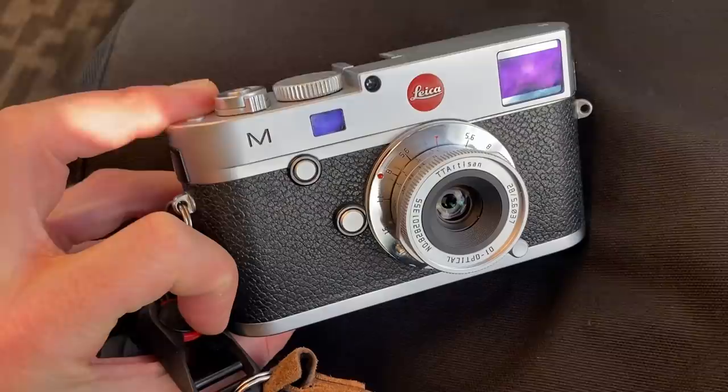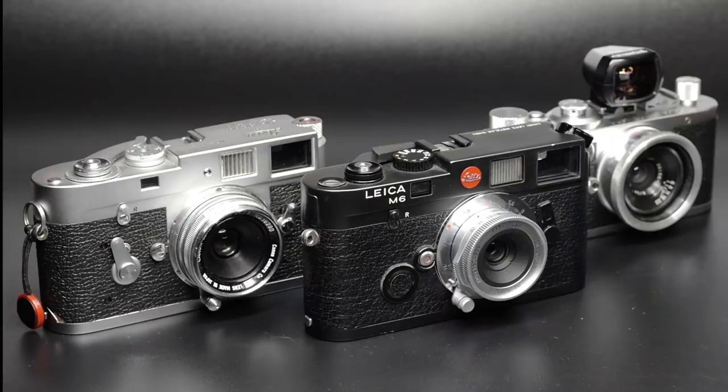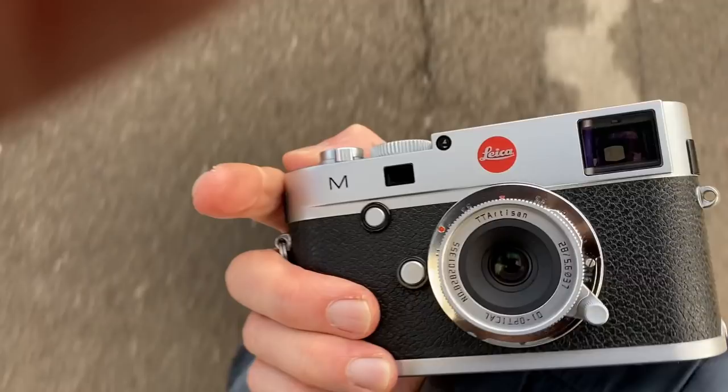Thank you to TT Artisans for sending me this lens. The photos you'll see were shot on a Leica M240, Leica SL, and Leica CL just to get an idea of how the lens performs on different cameras, but obviously it probably looks better on something like this Leica M6. I haven't had a chance to shoot film on it yet as I wanted to get this video out sooner rather than later.